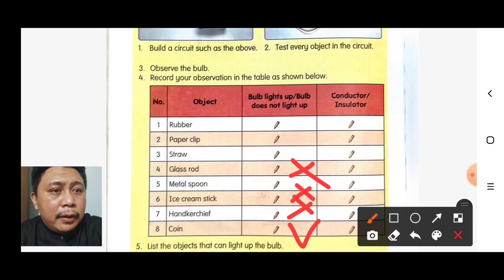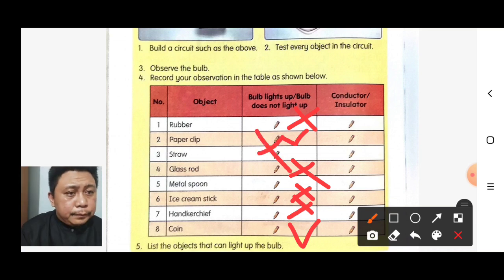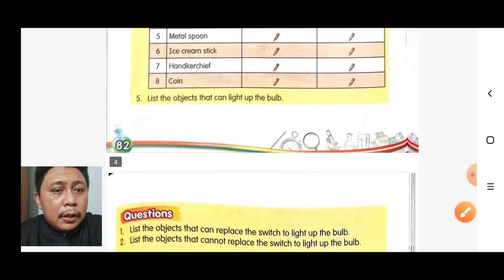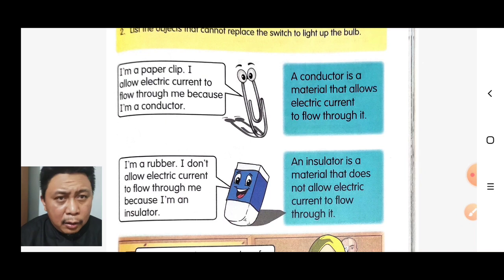So the full results: rubber — does not light up. Paper clip — lights up. Straw — does not light up. Look here — I am a paper clip. I allow electric current to flow through me because I am a conductor.